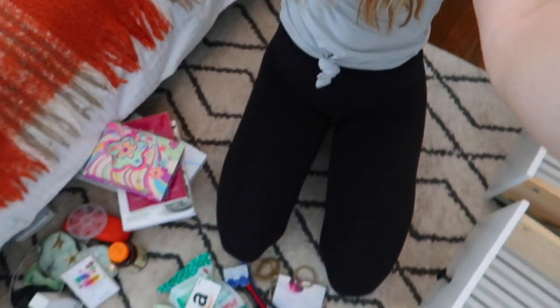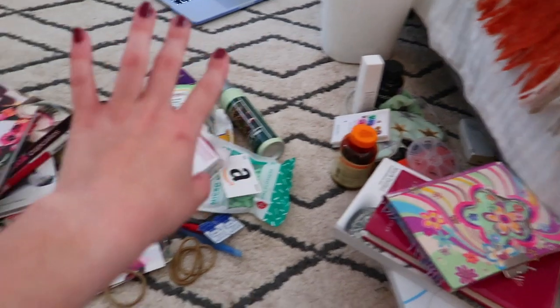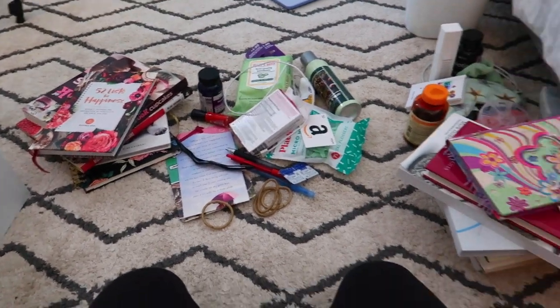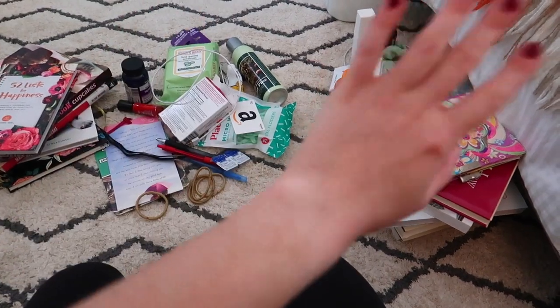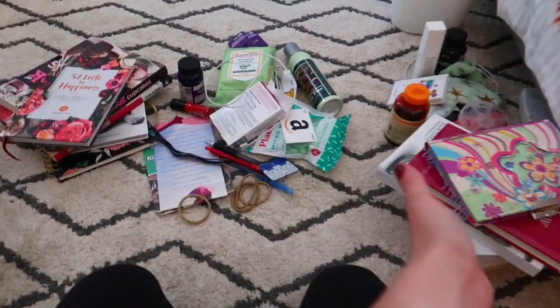Okay, we have everything out here in front of me — there is so much stuff. These are the things I want to keep in these two drawers, that's obviously garbage, and over here are all the things that don't belong in my nightstand. As you can see, we've already decluttered so much from this area — not that I'm getting rid of these things, they just don't belong in my nightstand.